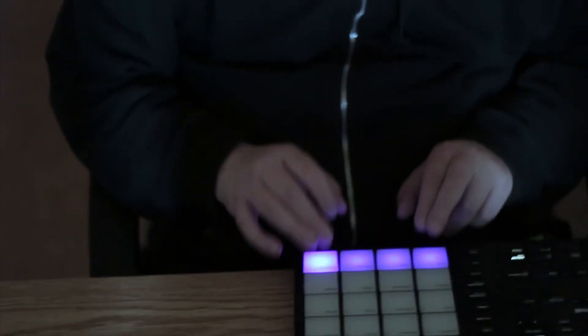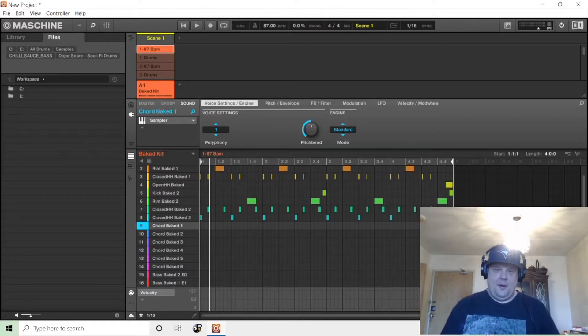Hey guys, it's your boy DopeSnair. Today I'm making a video about using a 16-part multi-timbral VST like a sound module or keyboard workstation — the kind that was more popular about 20 years ago, like the Korg Triton, the Roland Phantom, the Motif, and even Kurzweil stuff. A lot of times producers would combine a workstation keyboard with an MPC 2000XL or 4000. In 2021 we have new tools that do a similar job.